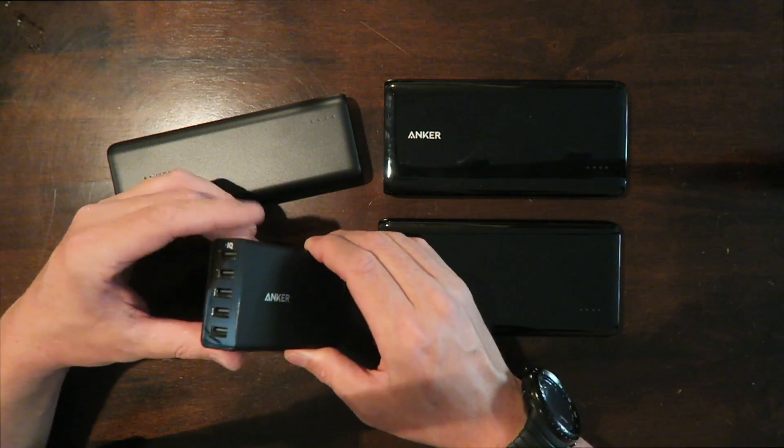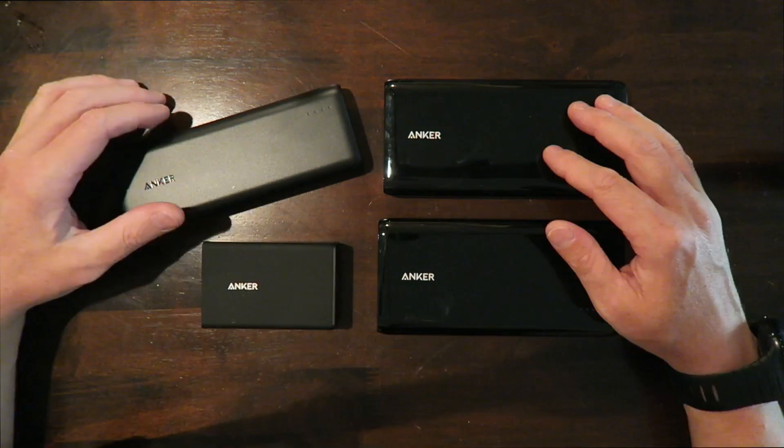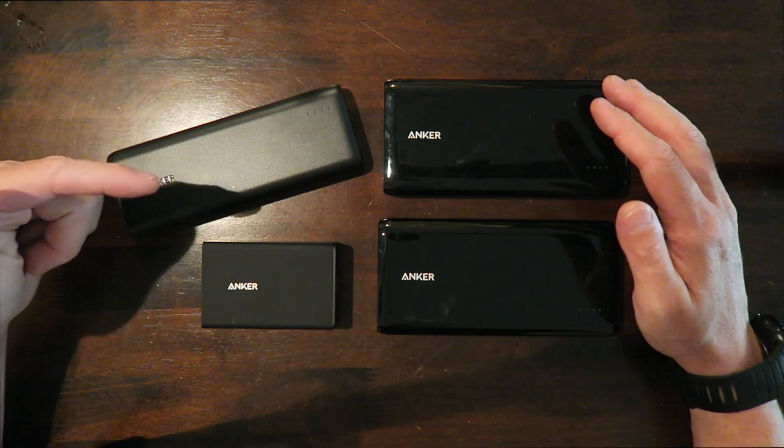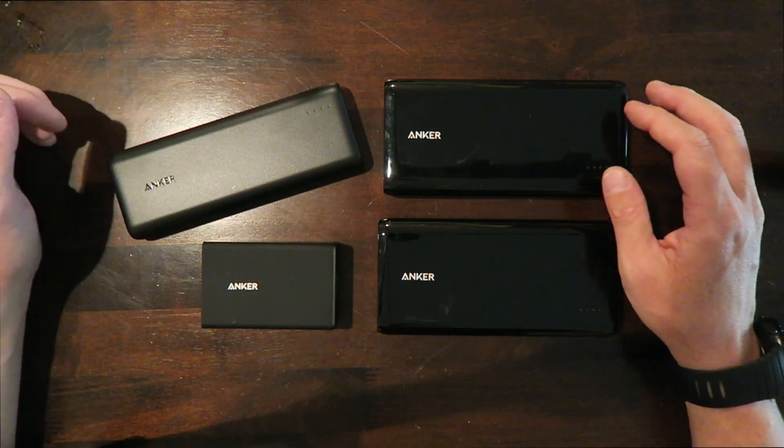I'll leave a link below to Anker's website where you can find out more and see all their products for USB battery banks, as well as all the different options for the PowerPort. I'll also leave a link to Amazon for the most current pricing on all these models. Hope you guys enjoyed the video — give it a big thumbs up, leave me some comments below, and as always, subscribe for more videos.